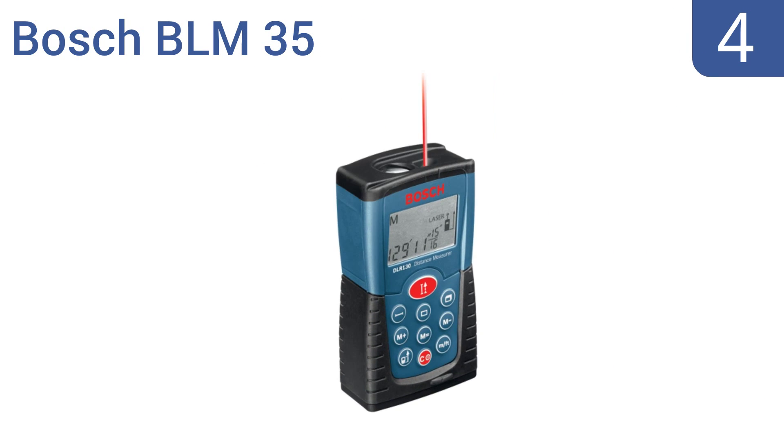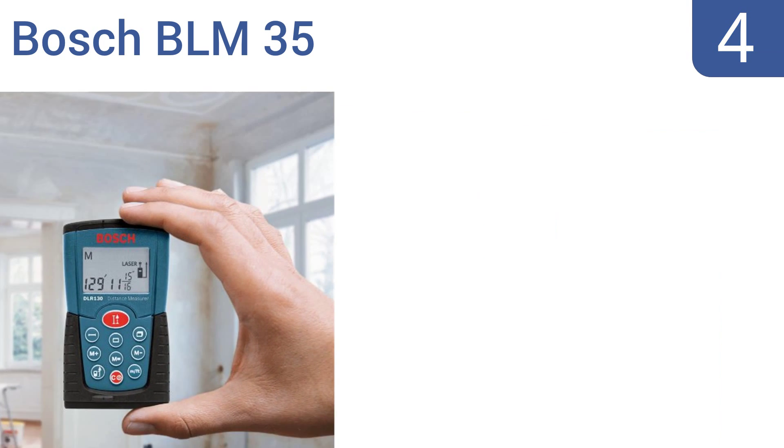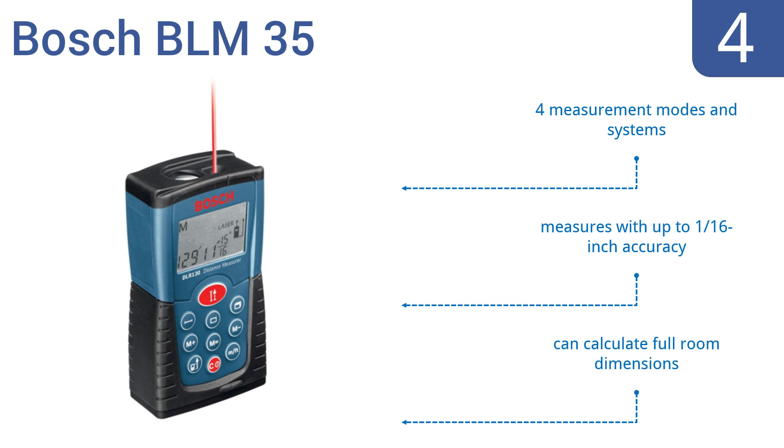At number 4, the no-frills Bosch BLM35 gives you confidence to tackle home projects like a pro. The portable device utilizes precision laser technology to get the job done right and can easily fit in your pocket for convenient transport. It features four measurement modes and systems, measures with up to 1/16th of an inch accuracy, and can calculate full room dimensions.